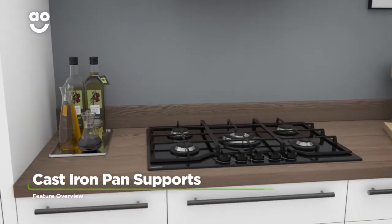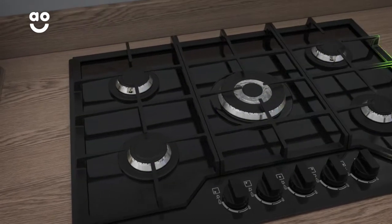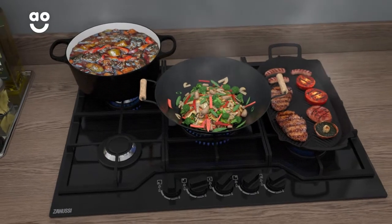This model has durable pan supports that offer long-lasting quality. They're made from hardwear and cast iron to support your cookware, making it strong enough to withstand heavy pans when you create your favourite dishes.